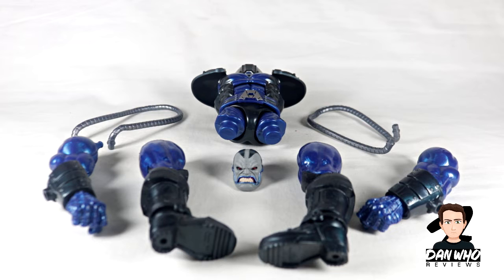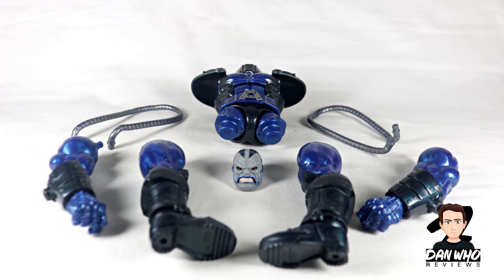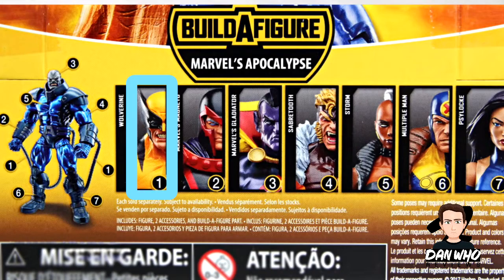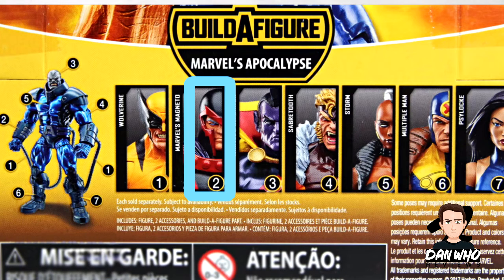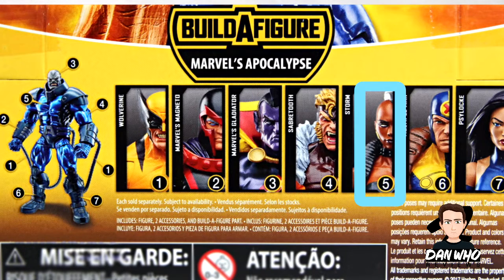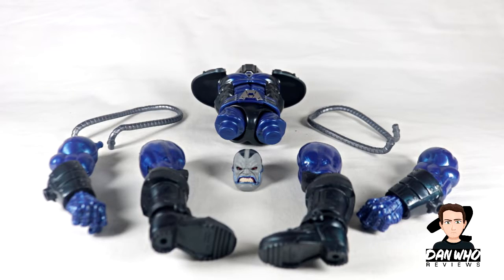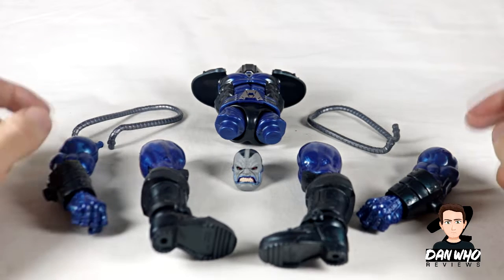Now all of these pieces come with different figures in the wave, so you need to get every single figure in the wave to have the pieces on the table and then you can build your Apocalypse. To get these pieces you will need to buy Wolverine, Magneto, Gladiator, Sabertooth, Storm, Multiple Man, and Psylocke.